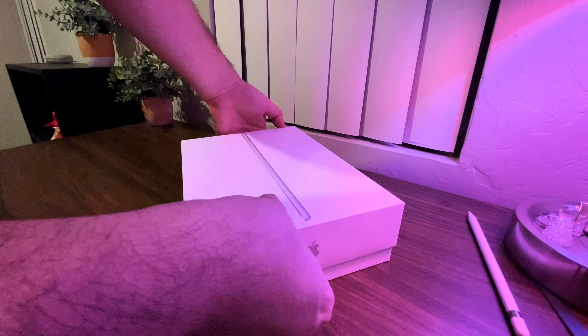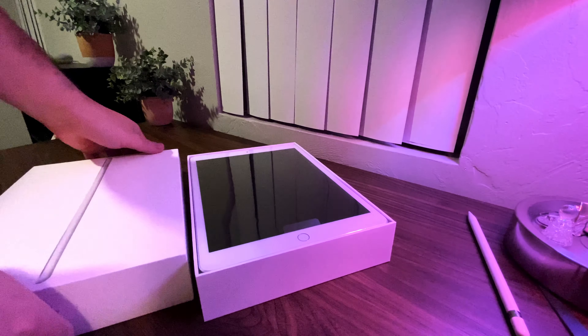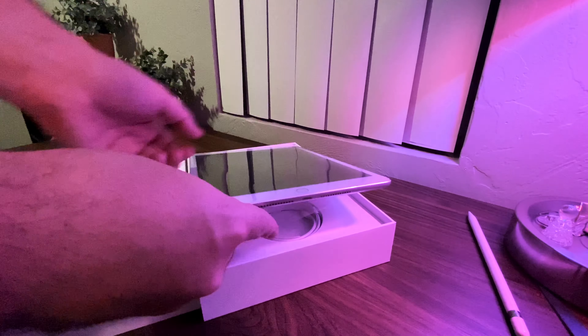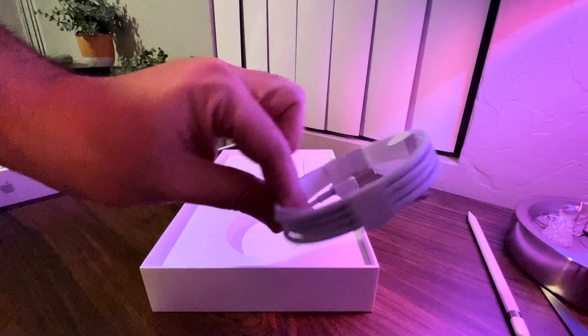I bought the 32 gigabyte version because I knew I wasn't going to keep it for long. This looks exactly like the iPad 6 generation — it's just a little bigger when it comes to the screen. The bezels are the same, and it comes with the USB to Lightning cable.